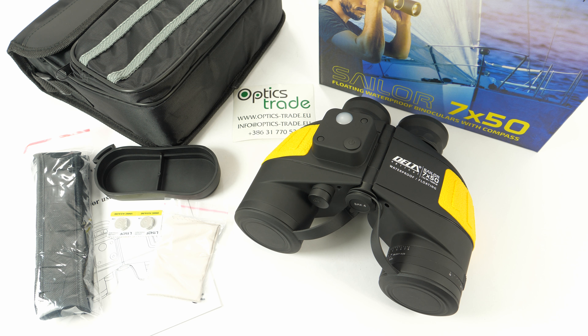Hi guys and welcome back to another video from Optics Trade. Today I will do a short review of the Delta Optical Sailor 7x50 binoculars. Delta Optical is a fairly new company on the market — they were established in 2002 and come from Poland. They offer a wide range of affordable optics for every need and their products give great performance.